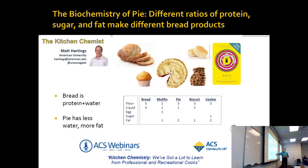A muffin has sort of even amounts of each of them, and everyone's favorite is cookie. Cookie has a lot of protein and a lot of fat, but also a lot of sugar relative to everything else. Each of these is a different chapter in biochemistry.